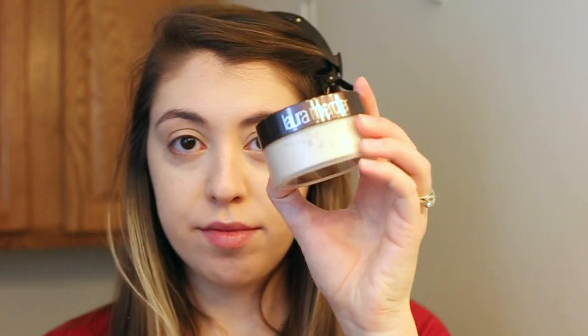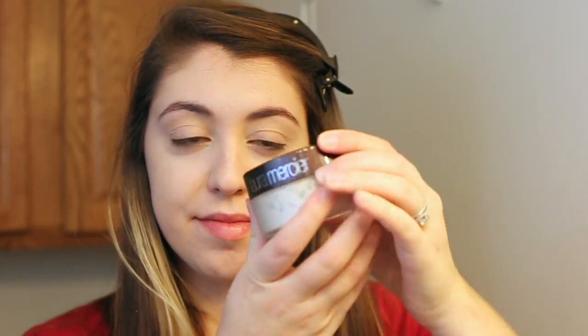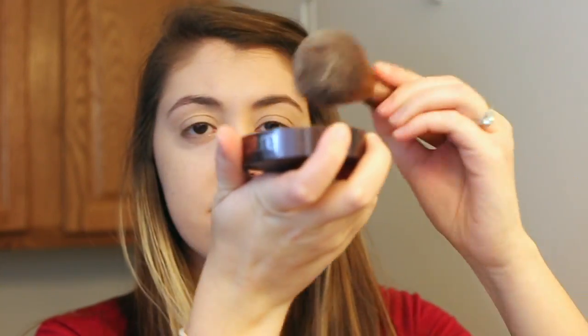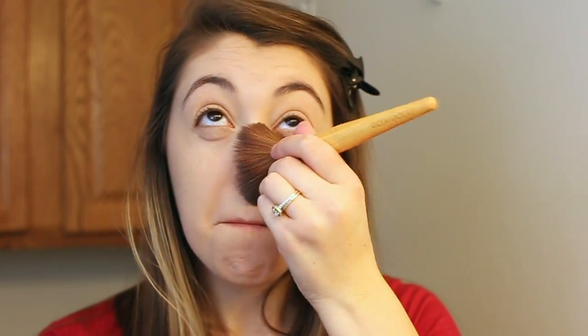If it hurts then you're doing it right — just keep going until it hurts. Now we're going to use our cocoa butter, but nothing's coming out so I'll just pretend I'm putting it on because there's really nothing in there — a little bit of dust. This doesn't really do anything, it just kind of tickles and it feels good, so we're just going to pretend we're putting stuff on here.